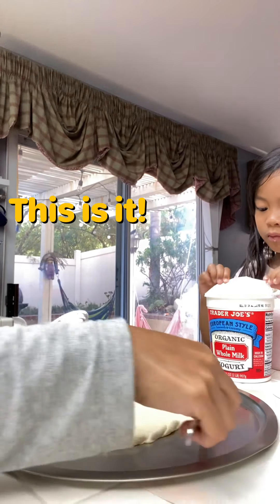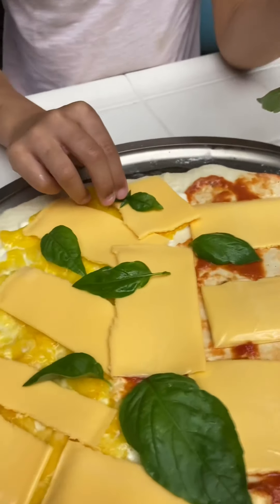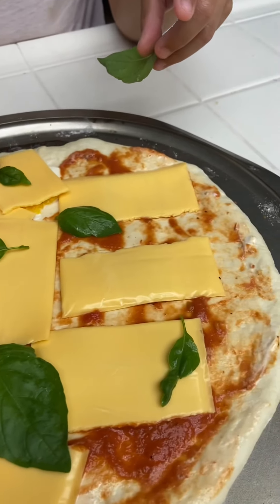I want to try, I want to mix, I want to try too. Me too, mom. Me too.